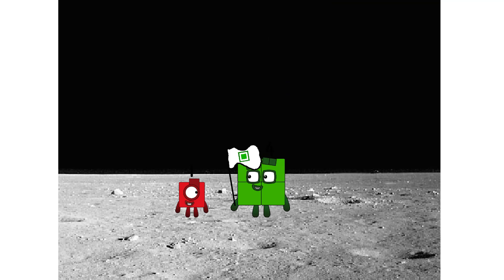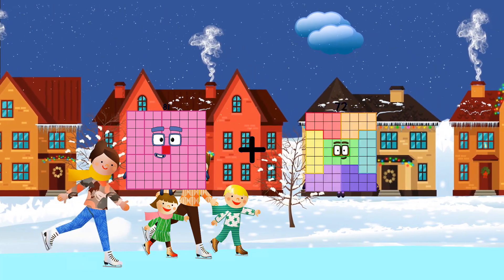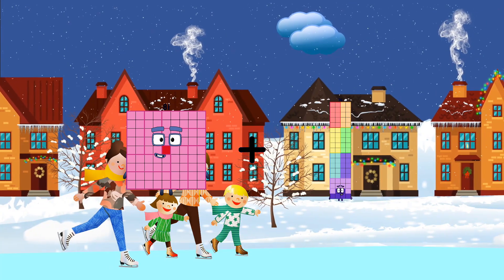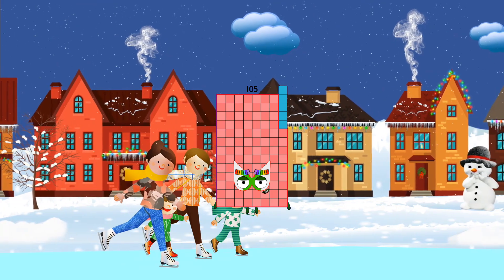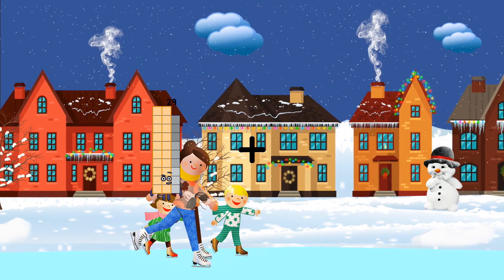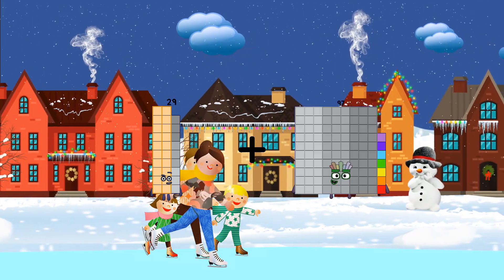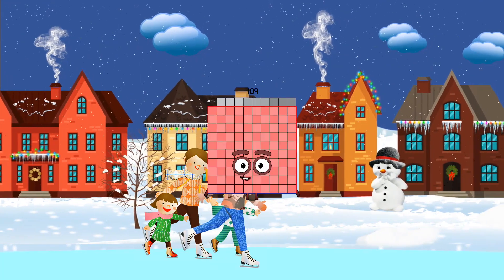Hello — looking for this? Eighty-one plus twenty-four equals one hundred five. Twenty-nine plus eighty equals one hundred nine. Twenty-eight plus seventy equals ninety-eight.